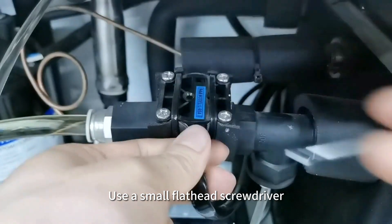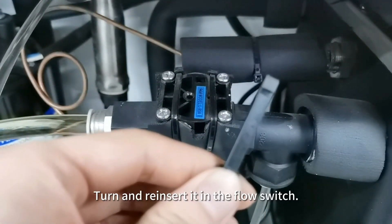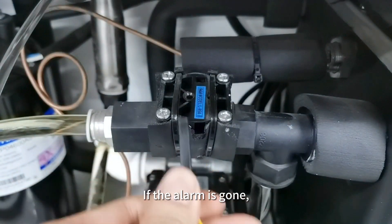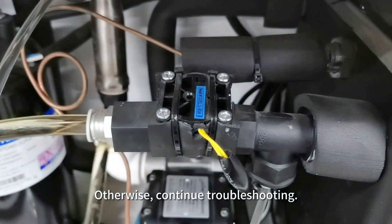Use a small flathead screwdriver to extract the reed switch from the flow switch. Turn and reinsert it in the flow switch. If the alarm is gone, it indicates the reed switch's fault. Otherwise, continue troubleshooting.